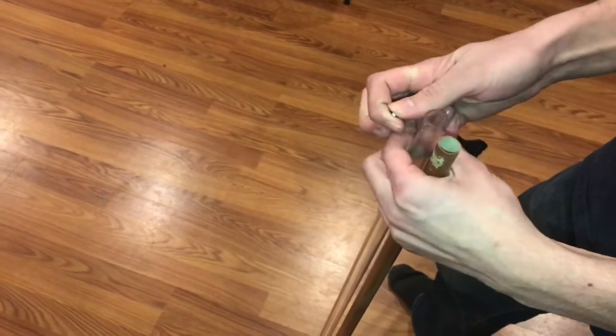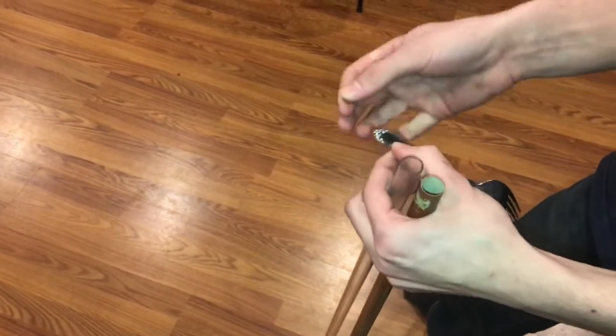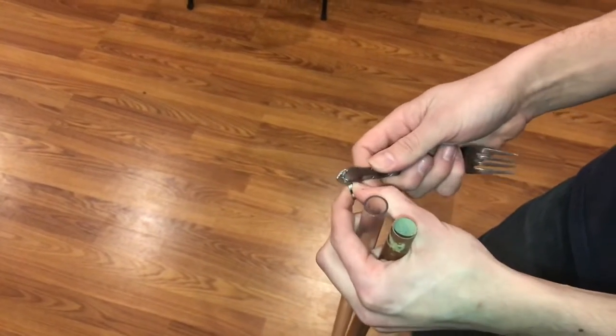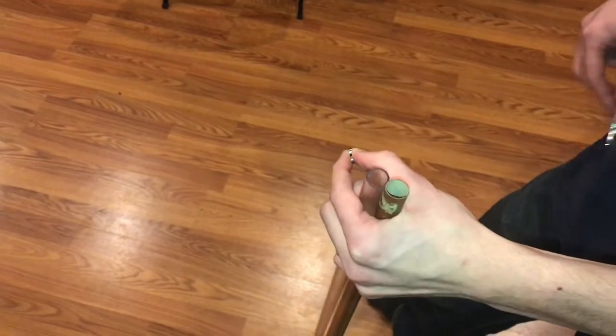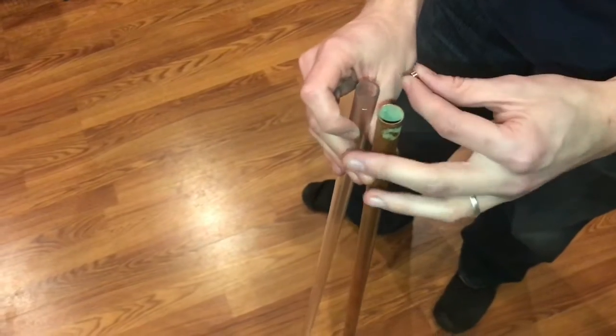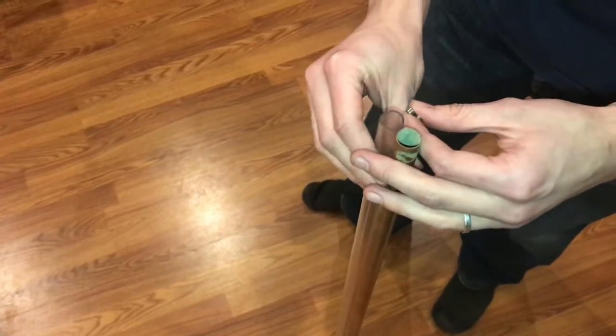I'm going to demonstrate this using these two magnets. They're magnetic — this is a stainless steel fork, so these magnets are sticking to it. I'm going to demonstrate by dropping a magnet down this polycarbonate tube and this copper tube, which are the same diameter and same length.